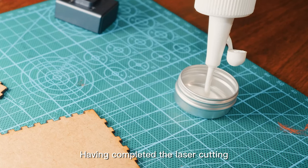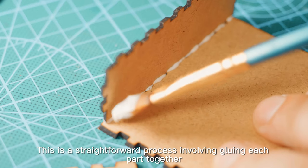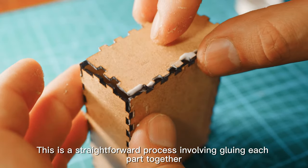Having completed the laser cutting, we can now assemble the box. This is a straightforward process involving gluing each part together.